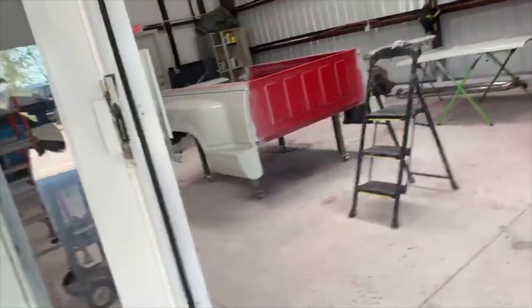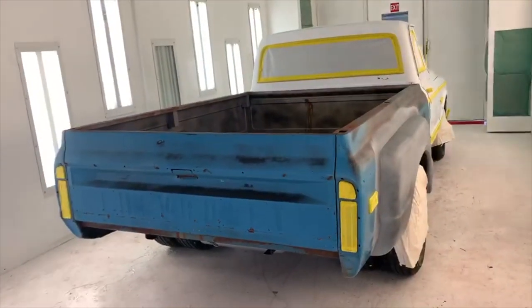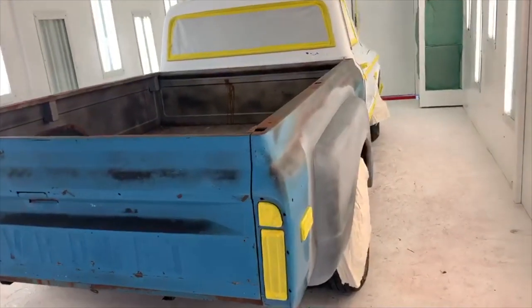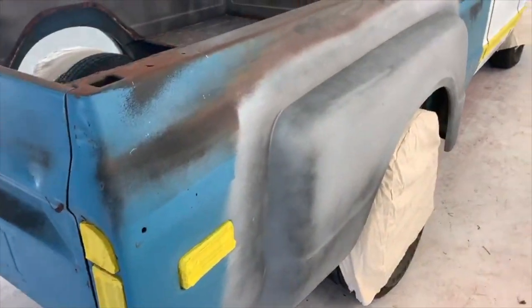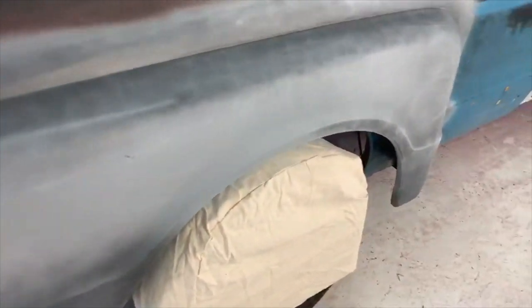Alright everybody, I got the pearl white truck done, came out really nice. I wanted to knock that one out fast so I could work on this one here. This is a good friend of mine, Rick — we've done a couple of his trucks. This is his C20 dually conversion. He bought it like this; it looks like another shop had grafted these step-side fenders onto this fleet-side long box.